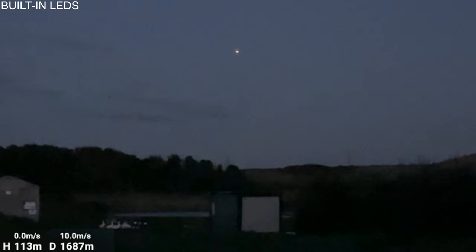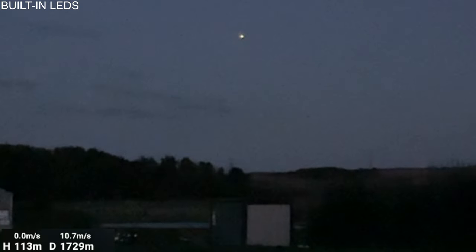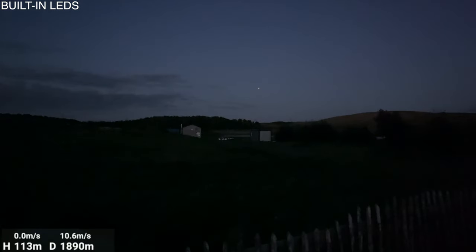She's down about 5 o'clock to that planet or satellite or whatever it is. Still clear to see her. She's out at almost 2 kilometres now. She's getting pretty faint, but I can still see her, although she is faint.